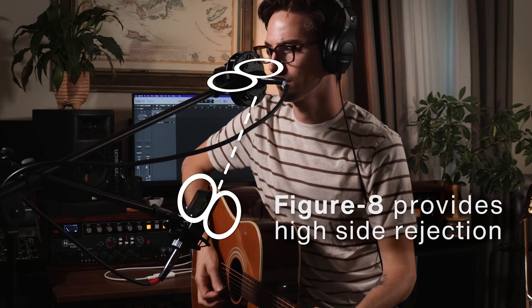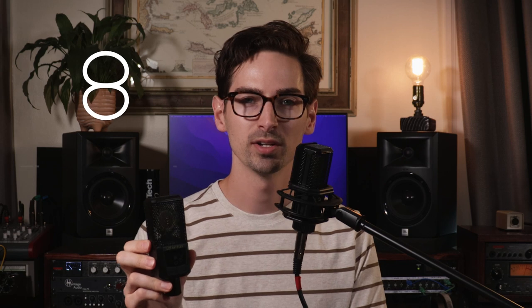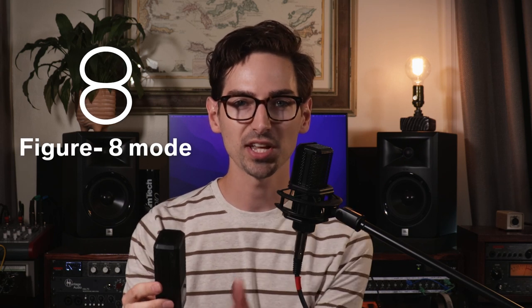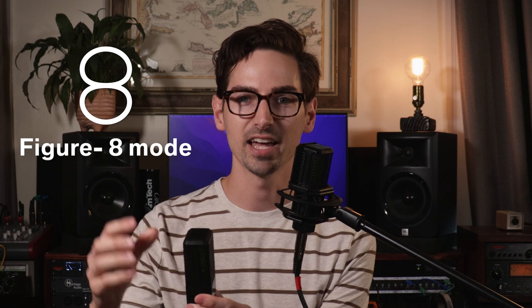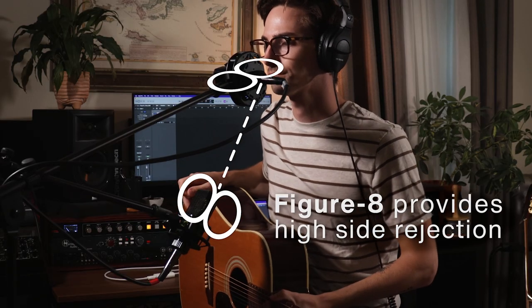The basic idea is that we're going to use two multi-pattern microphones set in figure eight mode and take advantage of the natural side rejection of those patterns to isolate the sources. For this demo, I'm going to be using the LCT 441 Flex set in figure eight mode. If you're not familiar, that basically means it's most sensitive in front of the mic and right behind the mic, and least sensitive along the edges. So we can take advantage of that in order to isolate the vocal and the guitar from each other.